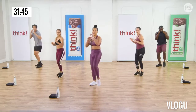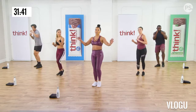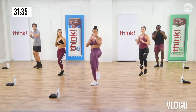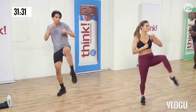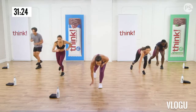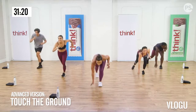We got ten more. If you think you can and you want to take it up to a jump kick, you just tuck that back knee in and you jump. Five, four, come on, almost there. Three, two, one. Good work. Good job guys.